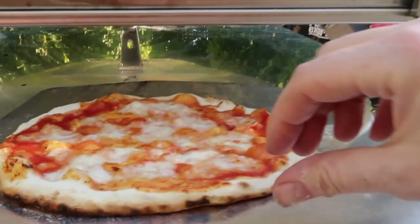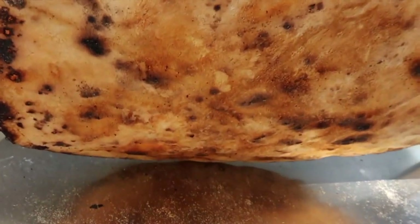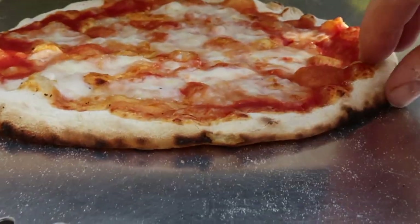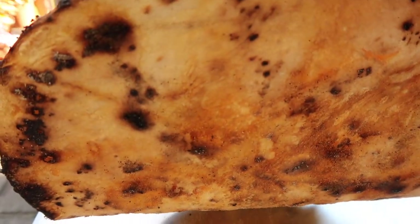This is my second ever cook everyone. I was just doing a test to see what the stone is like — I think that's really hot, bring it down a bit. Yeah, that's a very thin pizza — I know somebody who will like that.